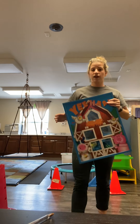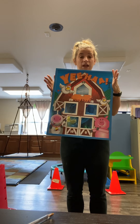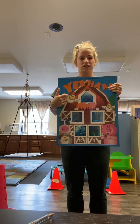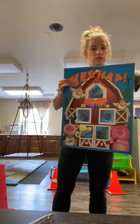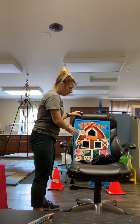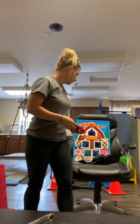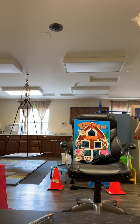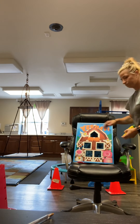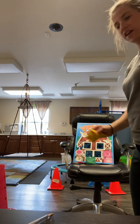Our last activity is going to be throwing. You're going to get either a board and bean bags or something similar, and throw the bean bags at the target. Put your target away from you, get your bean bags, and throw to try and hit the target. Switch up your hands — you can do left hand and right hand. Yay, I got 25 points!